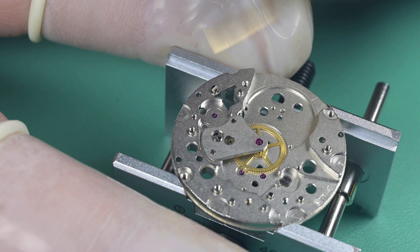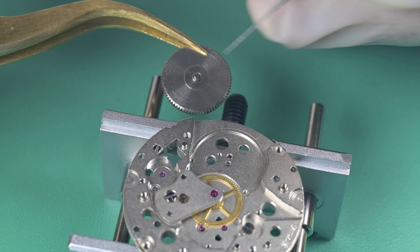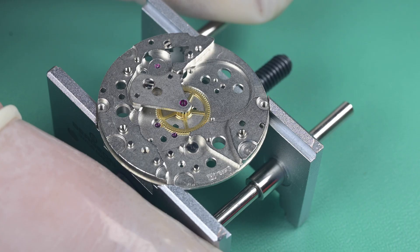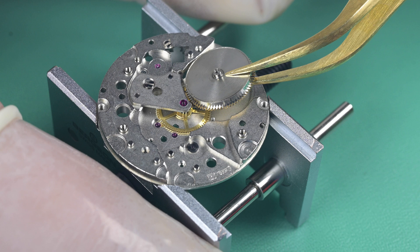Now we're putting in the setting lever screw I forgot to show earlier, lubricating the bottom barrel arbor port with HP 1300 and getting that set into place.